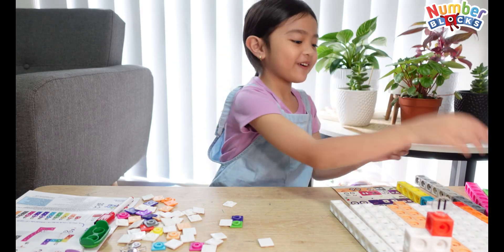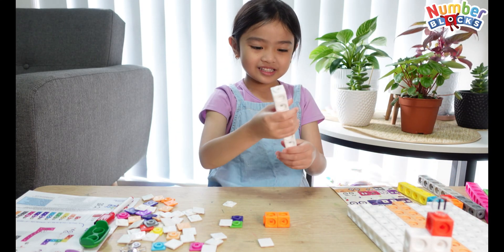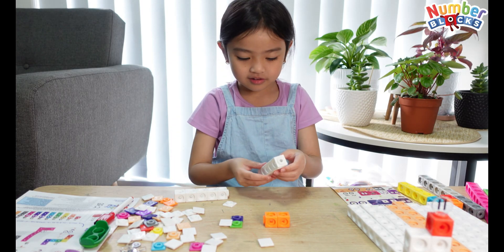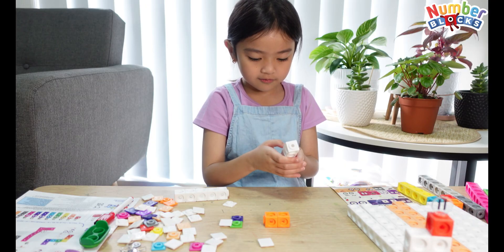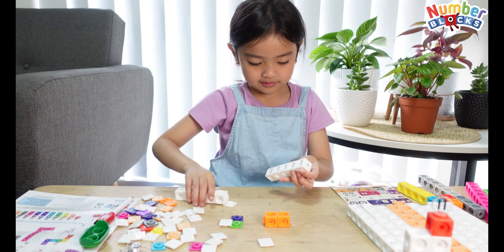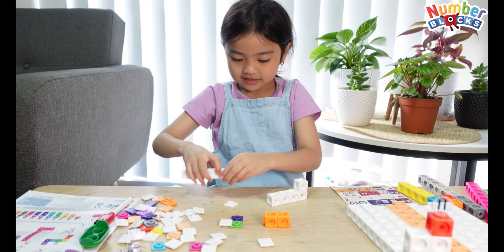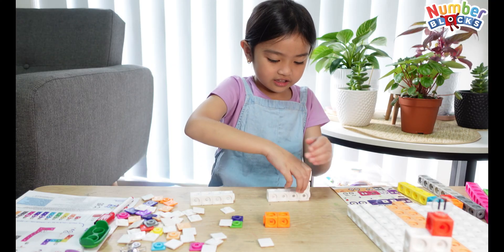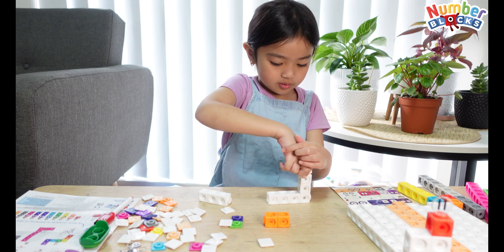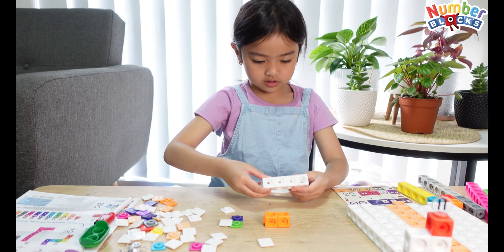Now let's make number 12. I just need orange blocks and white 10 blocks. 1, 2, 3, 4, 5, 6, 7. I'm just going to make it. It's not that clicky because these just have one side — that's very cool. There's just one side too.